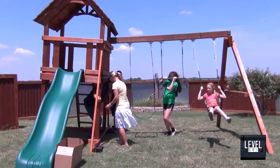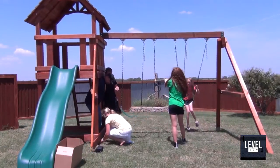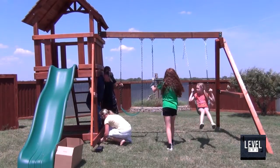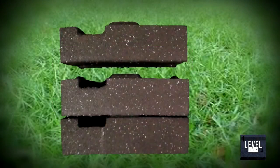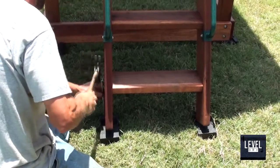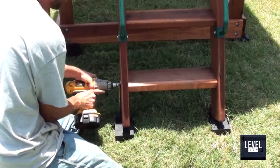LevelDry is extremely easy to install. With our patented block system, you can install LevelDry to your entire playset in under 5 minutes with just a little help. The blocks have an interlocking system that allows you to stack up to 3 high, while still being able to stake into the ground to keep the blocks from ever moving or shifting.